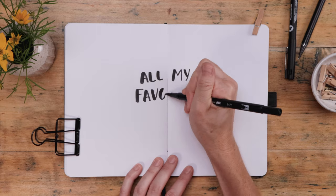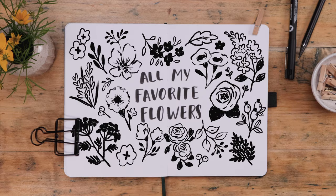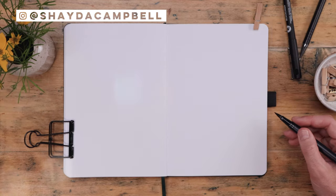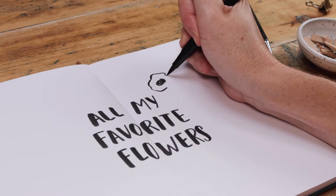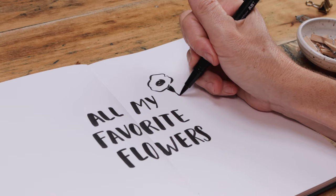In today's beginner-friendly art tutorial, I'm sharing all the flowers that I just can't stop drawing. Hey friends, Shada Campbell here. Do you have flower doodles you go back to again and again? Today I'm sharing the flowers that I could draw in my sleep. It is so nice to have some floral doodles that you go back to again and again, and these are mine.